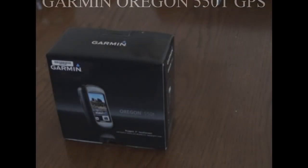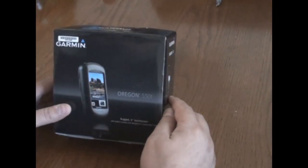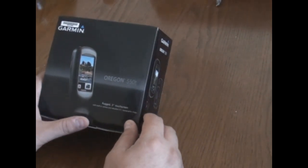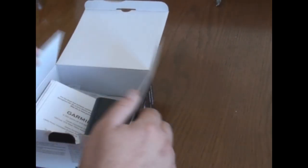Here is the Garmin GPS unit from Garmin — it's the Oregon 550T. They have different models: the 550 is just a plain Jane unit, while the 550T stands for trails. It has topo maps and everything included.